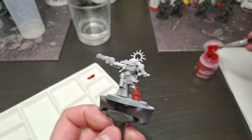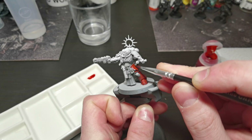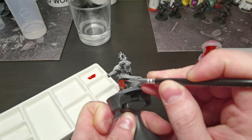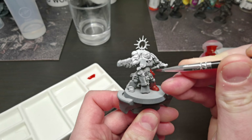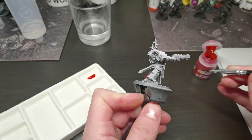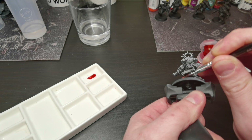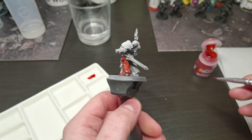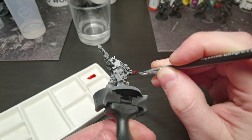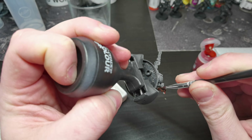Do just one armor panel at a time; this will allow better control of the paint. I used a ceramic paint tray to monitor how much paint I had on my brush so I wouldn't cause over-pooling. Remember to keep your paint thin — don't overload your brush. We want transparency on this base coat as it will allow the shadows to remain dark and the highlights to remain bright.